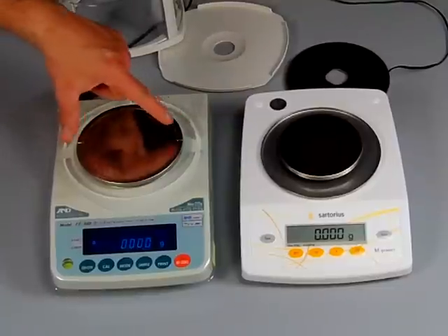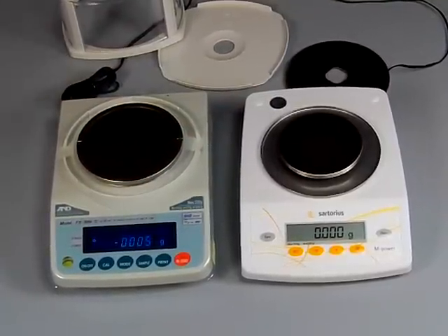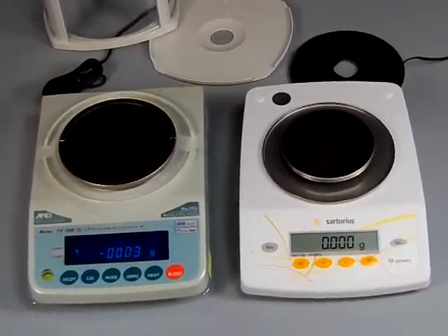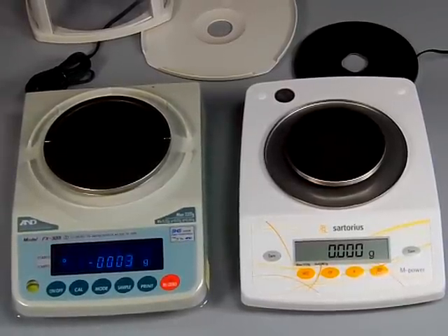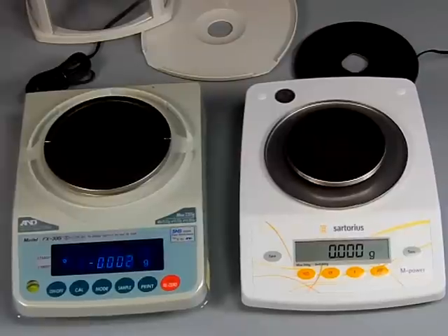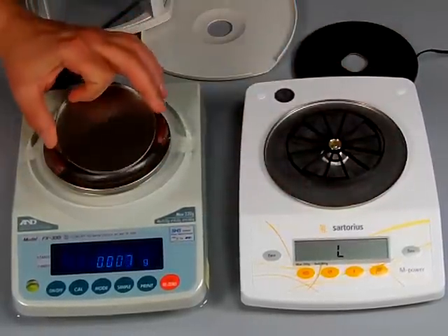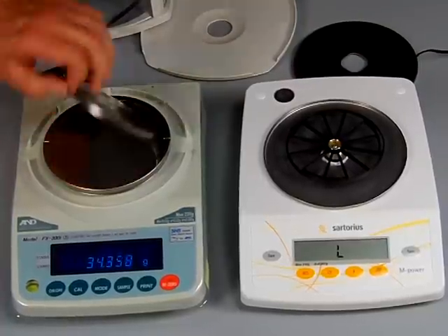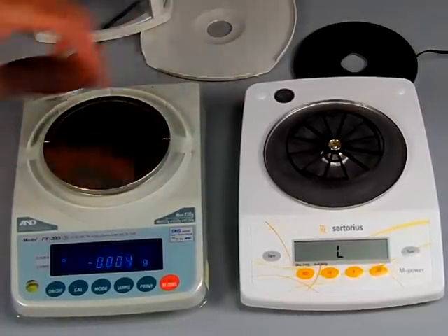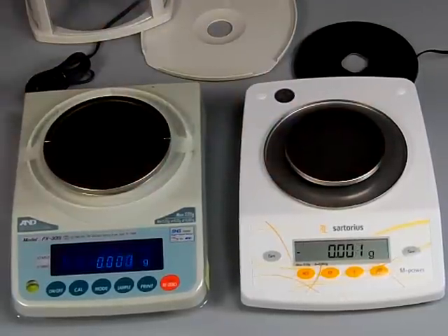One big difference between the Sartorius and the A&D you'll notice right away is the pan size. The Sartorius is much larger — it's a 5.1-inch diameter pan versus the A&D, which is smaller. To give you an example, I'll take off the pan and you can see how much smaller it is. So if you're looking for a larger pan, you definitely want to go with the A&D line.